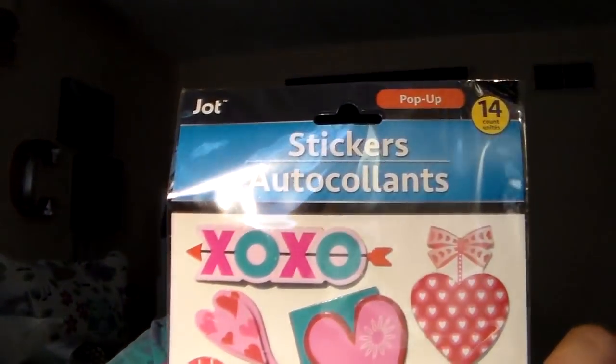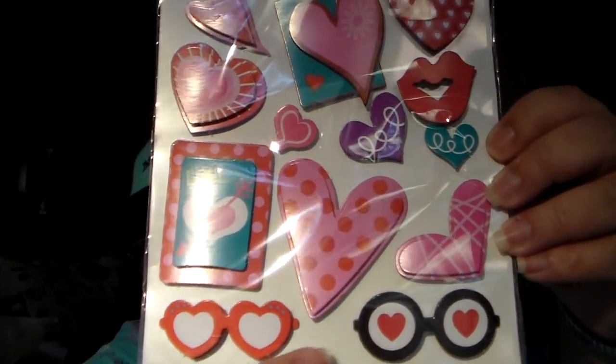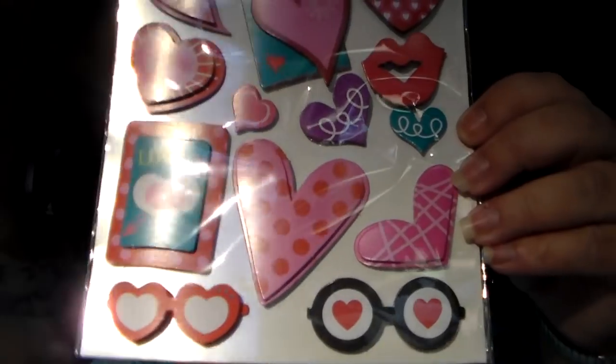Last but not least, the last stickers — there are 14 in here. This one shows a lot of love with lips, hearts, and XO. There are even some glasses on there — shout out to Phone Jones! Alright guys, I'm going to get off here, put this stuff up, and try not to talk too much because it irritates the throat. Love you guys so, so very much. Remember to always let go, let God. No guts, no glory. God bless each and every one of you. Bye!